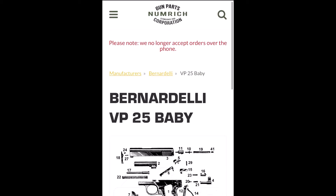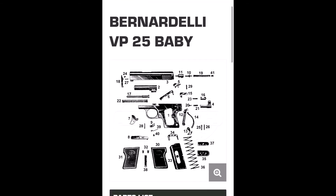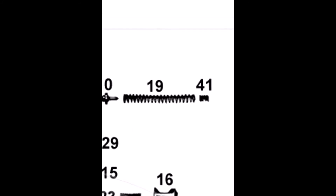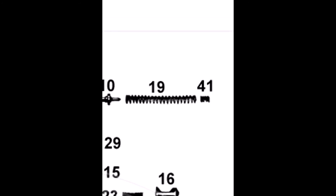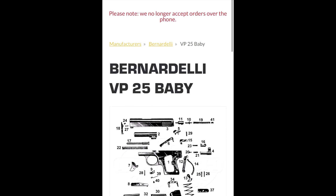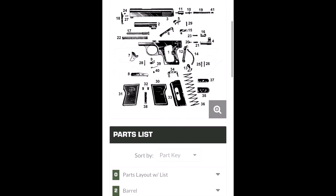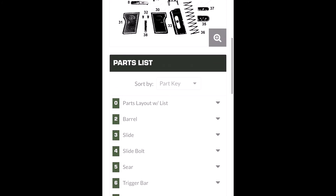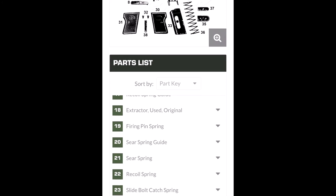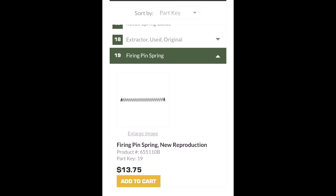You're looking for the VP25 Baby — that's your Beretta pistol 25. There's a little schematic of all the parts they offer, numerically listed. Right there is the firing pin spring, number 19. Scroll down, find number 19, check the price, click the button and add it to cart. They'll add a little bit of tax and maybe some shipping depending on how many parts you're ordering.